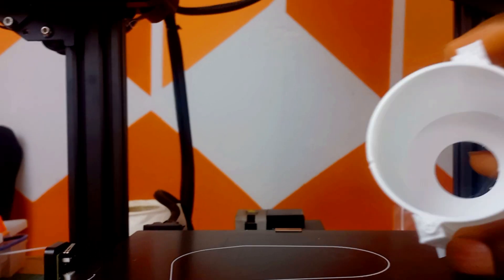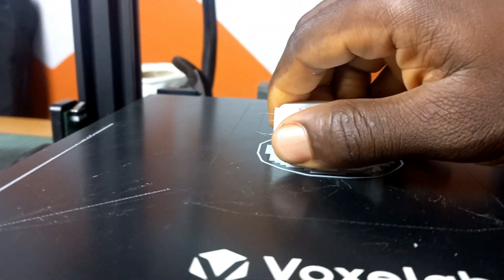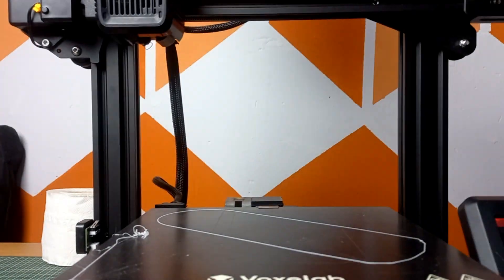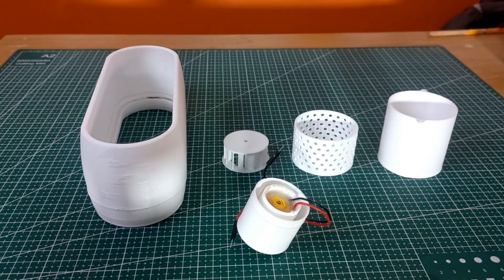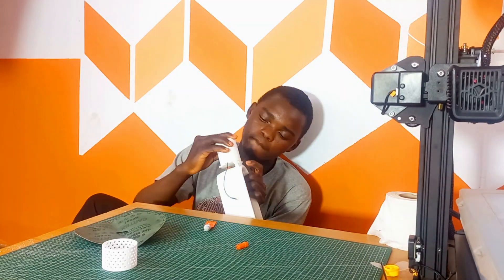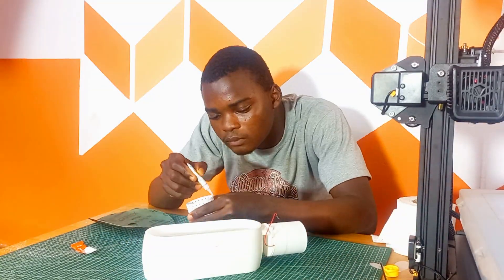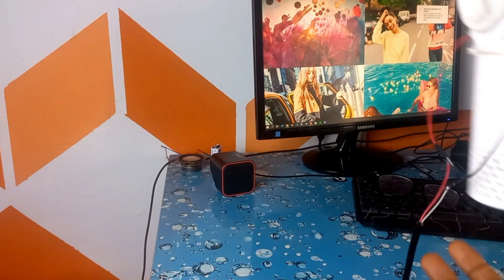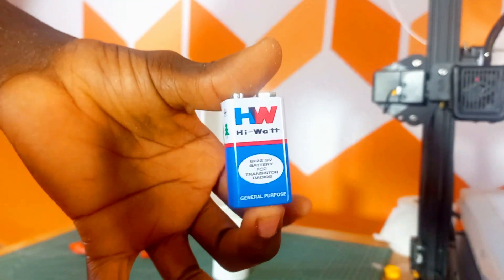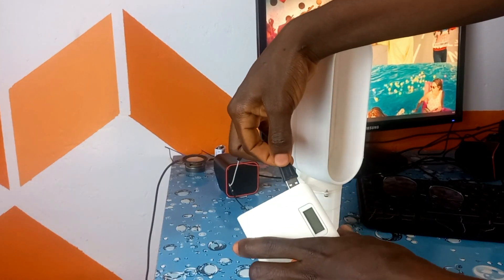Now that you know how this works, I printed all of the parts in PLA so I could test if this will actually work. The fan is done — I've soldered a USB cable to it so as to power it, as 9-volt batteries don't last very long. It can now be powered with a power bank or just by plugging it into the side of my system.